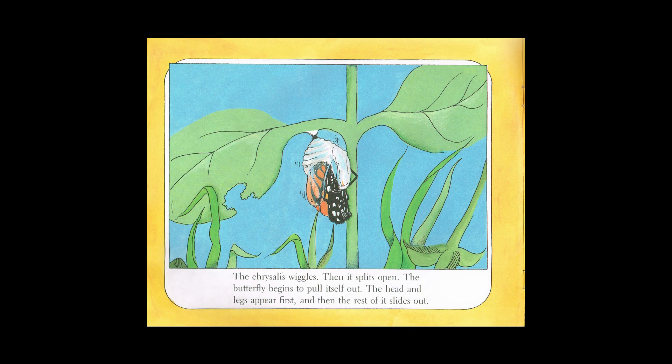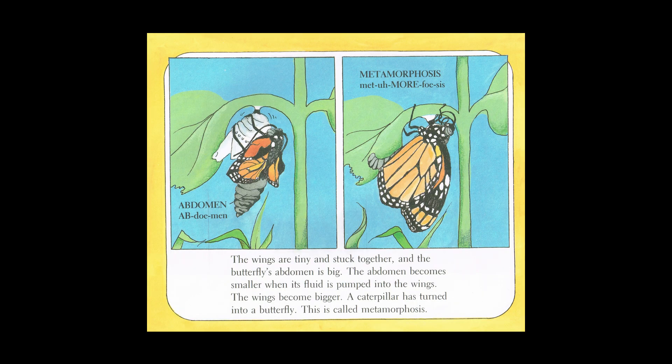The chrysalis wiggles, then it splits open. The butterfly begins to pull itself out. The head and legs appear first and then the rest of it slides out. The wings are tiny and stuck together and the butterfly's abdomen is big. The abdomen becomes smaller when its fluid is pumped into the wings. The wings become bigger. A caterpillar has turned into a butterfly. This is called metamorphosis.